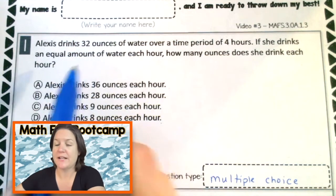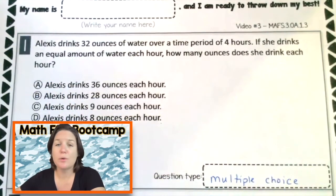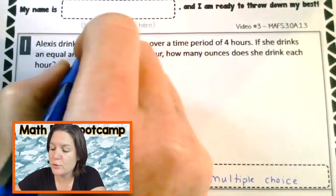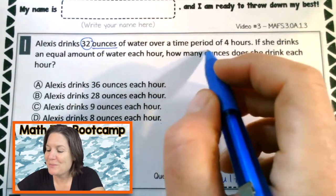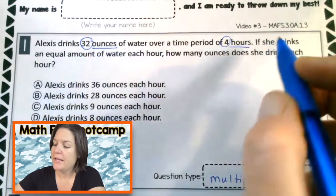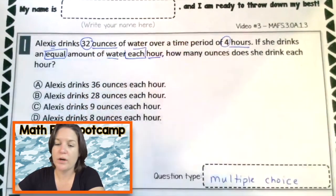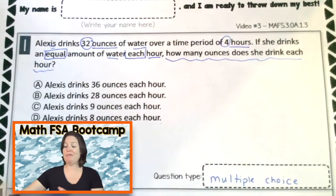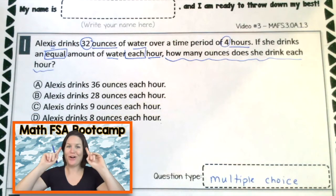Now it's time to mark up my text. You might be using the CUBE strategy — if your teacher has you using a specific strategy, that's totally cool. For me, I just mark it up as I think about it. So it says Alexis drinks 32 ounces of water over a period of four hours. She drinks an equal amount of water each hour. The question: how many ounces does she drink each hour? Before I look at the answer choices, I'm going to draw it out — because when in doubt, I draw it out.